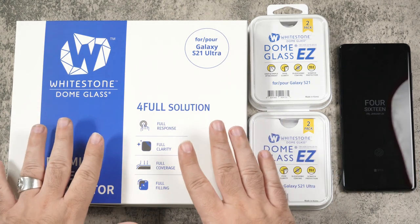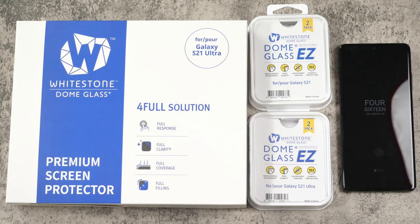They do have a step-by-step instruction if you want to install it yourself. Now let's get to it.